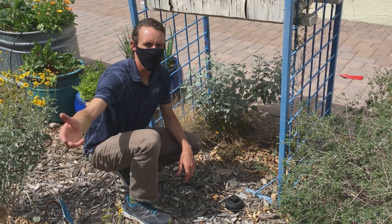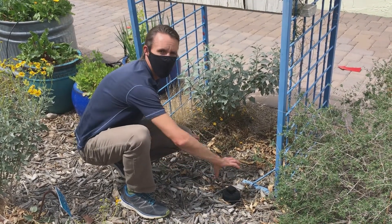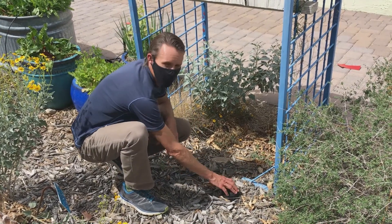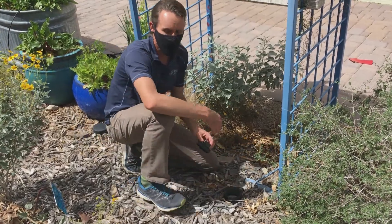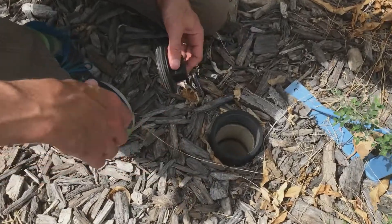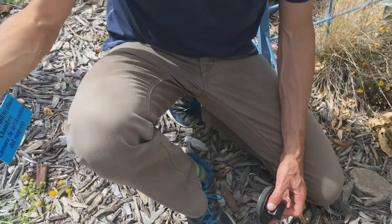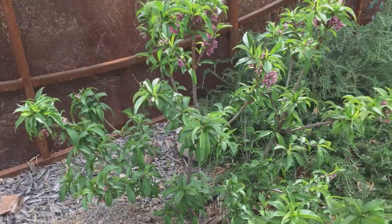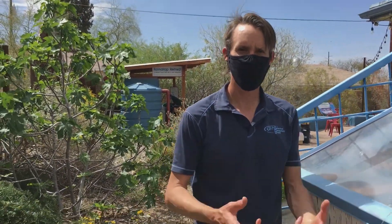The urine diverted inside the chamber goes through a pipe underground and is infiltrated in this infiltration chamber. Here we have an inspection port for that chamber so we can monitor what's going on inside. We look in and we see moist soil, which means it's infiltrating well. Around us are perennial plants — fruit trees, a peach tree, a fig tree, and other native perennials — all uptaking that moisture and those nutrients, utilizing it as a resource.